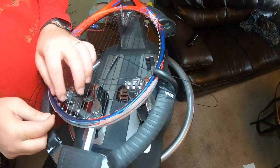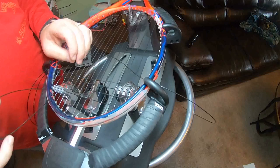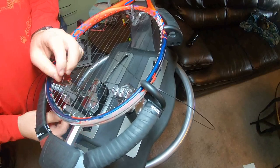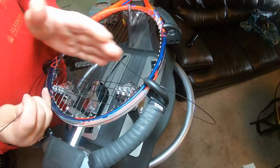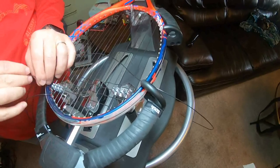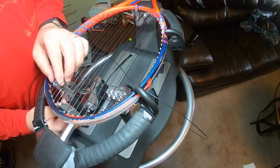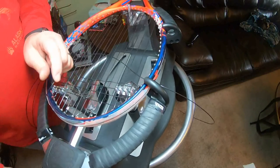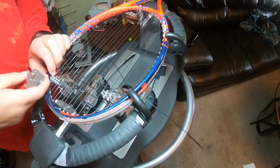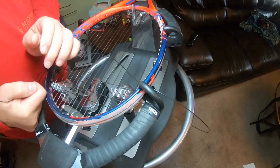If you use a starting clamp — I've caught myself in some videos not really paying attention — you don't want to get all the way to the bottom. You really want to tie your knot as quickly as possible, because that starting clamp continuously clamping the string will start to damage it. It'll make it flat and create a weak spot.